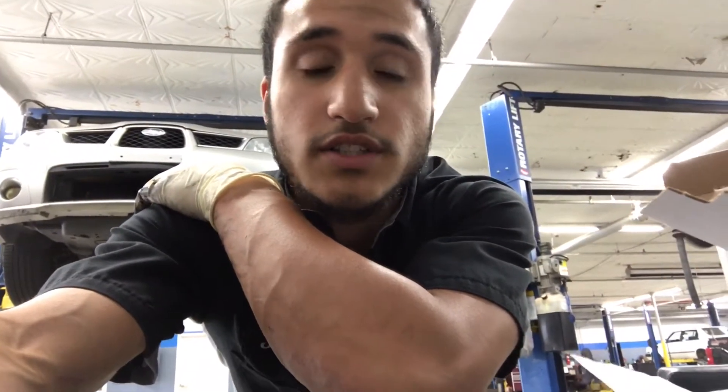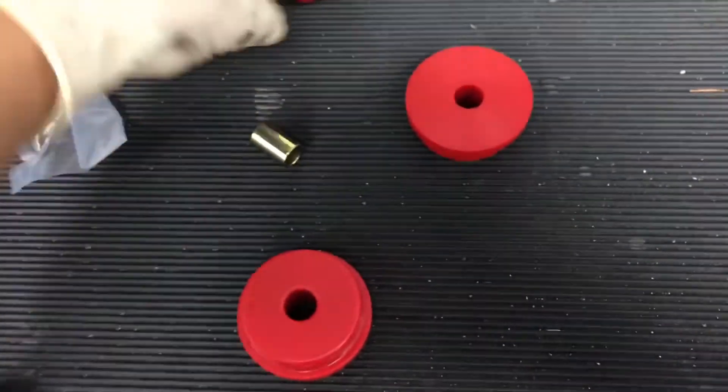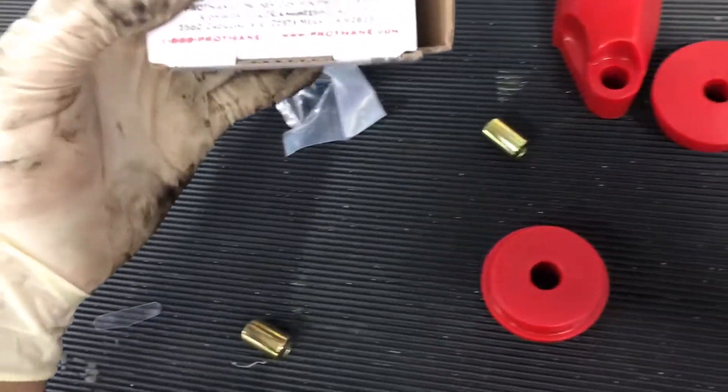Today we're going to be installing some shifter bushings. We already installed the short shifter, so this is going to make it just a little bit tighter. We got our shifter bushings — stronger plastic or rubber compared to the stock ones — so they should definitely do their job.